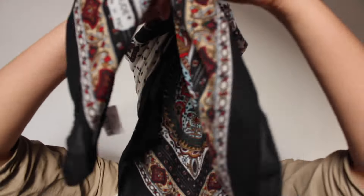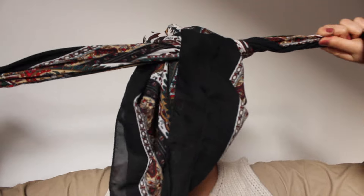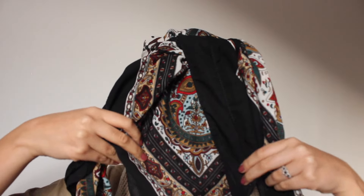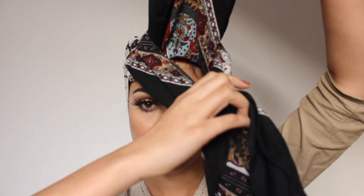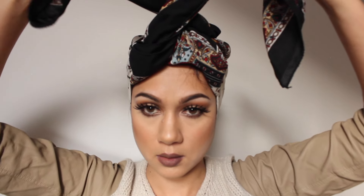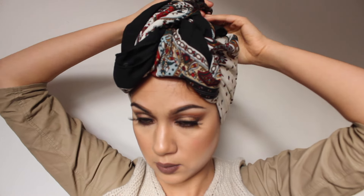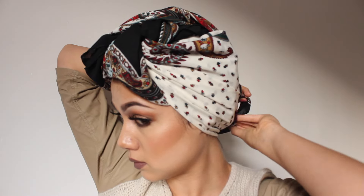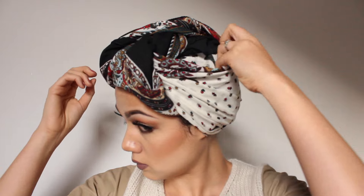Using the sides of the scarf on your left and right hand side, knot them over each other over the front flap until they're flopping on either side of you. Then pulling the side ends forward and the pointed flap back, you're going to catch the pointed flap by twisting the side ends and pulling them backward, tucking them behind. Simply secure it in the nape of your neck for a snug fit.